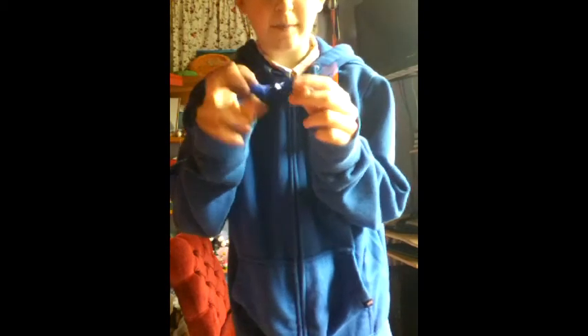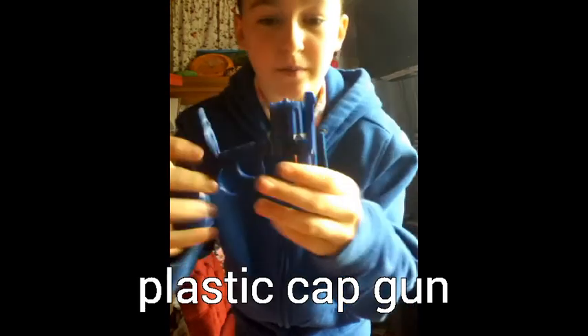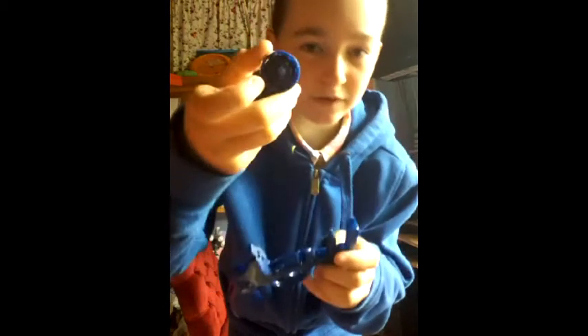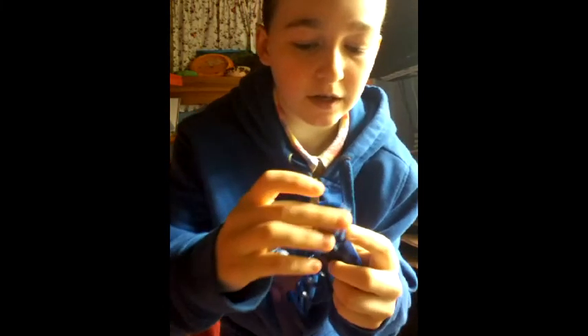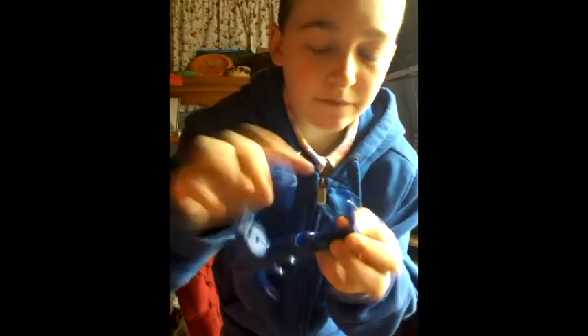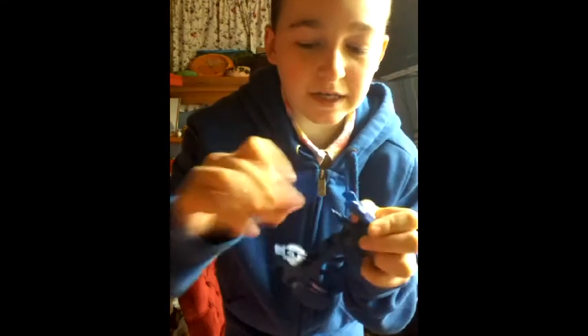I'm going to start off with this gun here. It's a plastic cap gun, it's a really simple one. Now to put the caps in, you have this thing here and you would put them in this way. If the barrel slows down and you can't move it, you can put some oil around this part here to spin it so it spins easier.